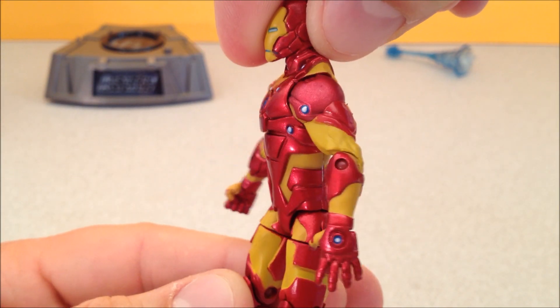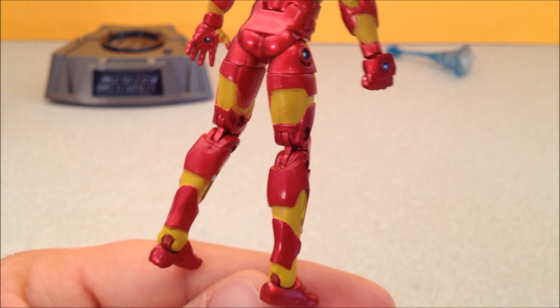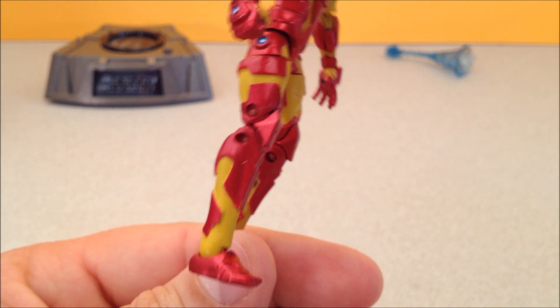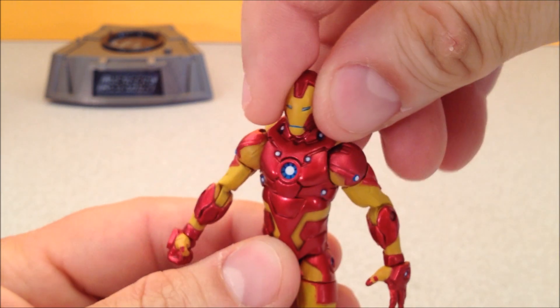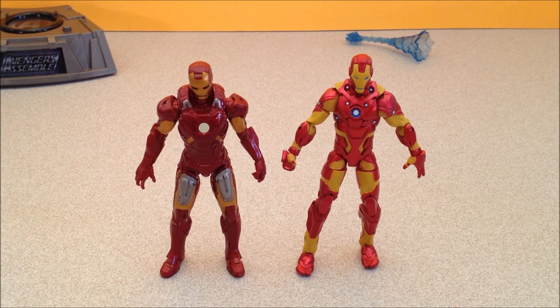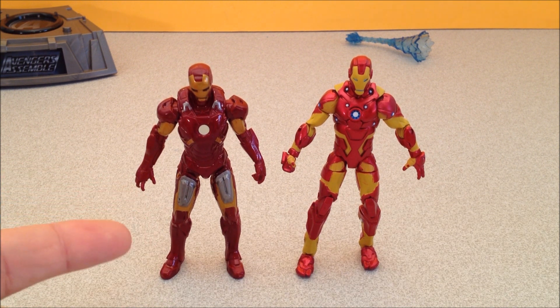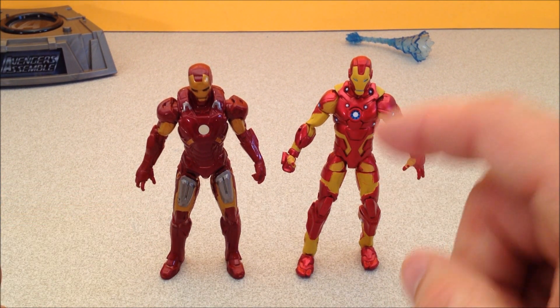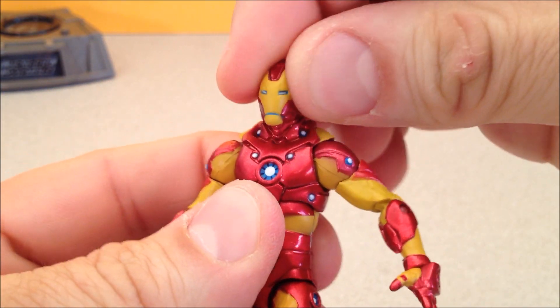I'll just give you a quick little spin around and show you all of the little details of this guy — it really does make for an impressive look with all these little bits they added in. And there he is next to the Avengers movie Iron Man. This guy's got way more posability than that one, all day long. Let's check out some of that articulation and posability.